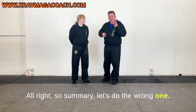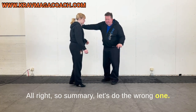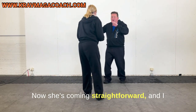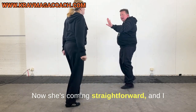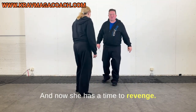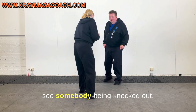Summary — let's do the wrong one. Now she's coming straight forward, and I am stopping her with a strike to her nose. Now she has the time to retaliate, and you might even see somebody getting knocked out.